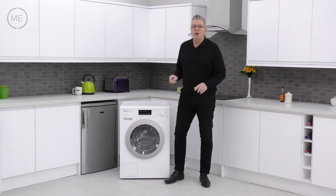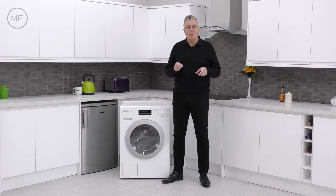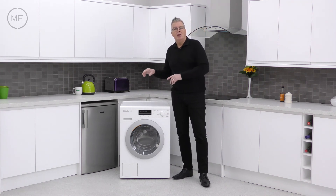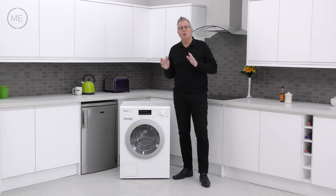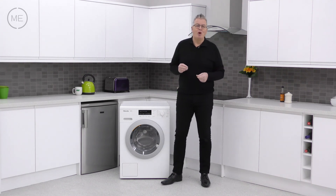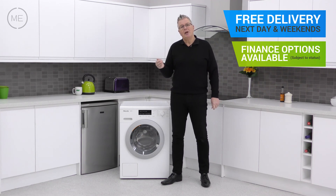So summing up — if you need a washer that gives a great wash at low temperatures including cold, an A-rated spin, quiet and smooth, super efficient, and that will last a long time, look no further. You could have one in your home tomorrow with free delivery and a 2-hour time slot from Mark's Electrical — next day and weekends included.